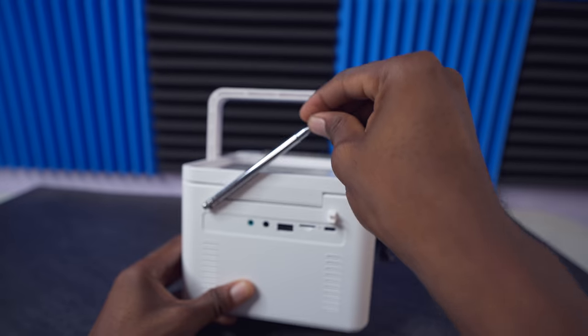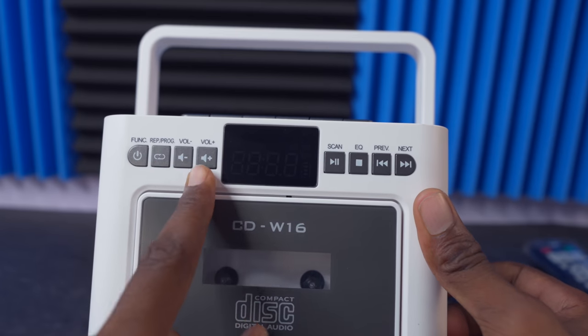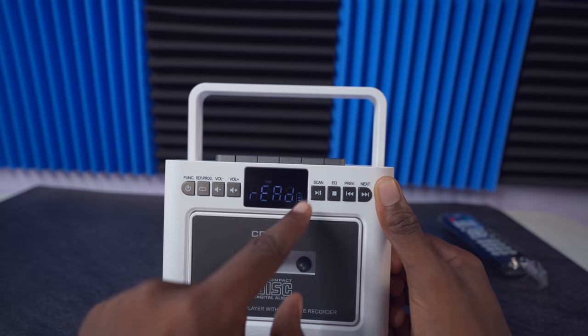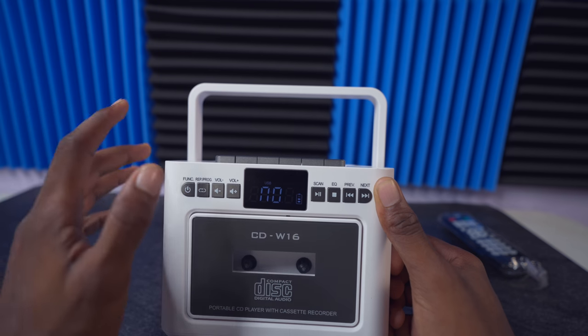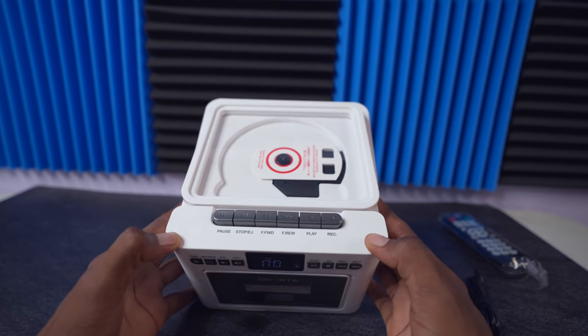On the back we have a power switch, and on the front we have a power button and a function button. Turning it on now — as you can see, you can see the battery percentage right here. It's trying to read a USB but I don't have any USB in it right now, so it doesn't detect any USB.